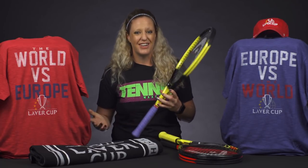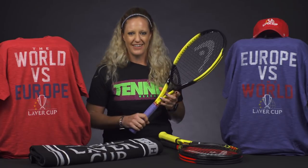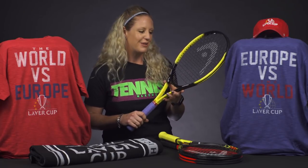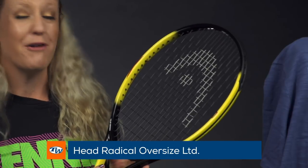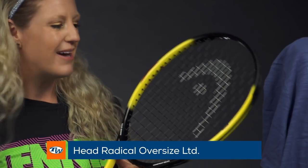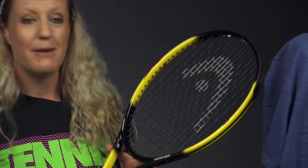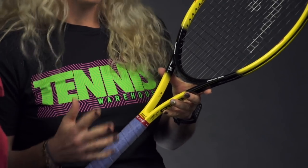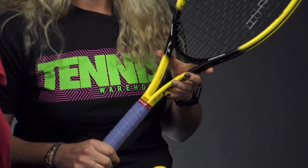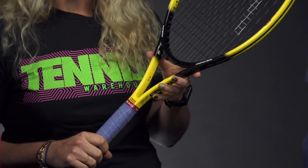Classic tennis players are going to be super excited with this racket from Head — it's the Radical Oversized Limited. If you are a fan of Andre Agassi, you are going to automatically recognize this racket. It does have that bumblebee cosmetic, and everything is just classic. It's awesome, it's amazing that it's come back — we're so excited.